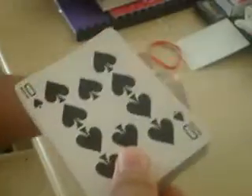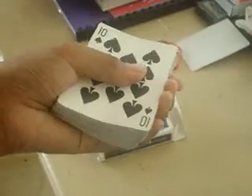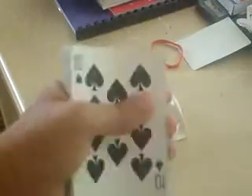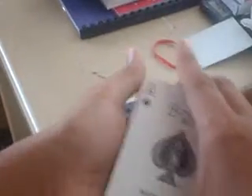I found on the internet — on Google or Yahoo — that when you're using the even numbers, you can bend it a little bit. So meaning, this must be like this. Just give a little bend.